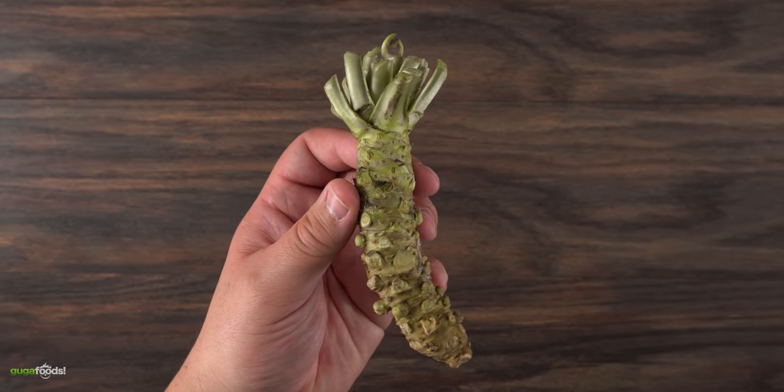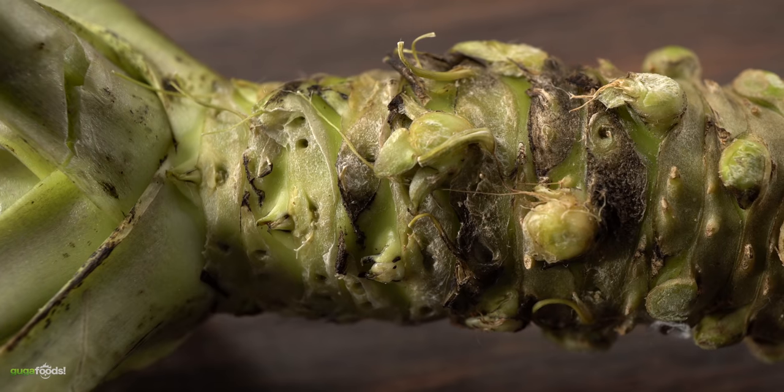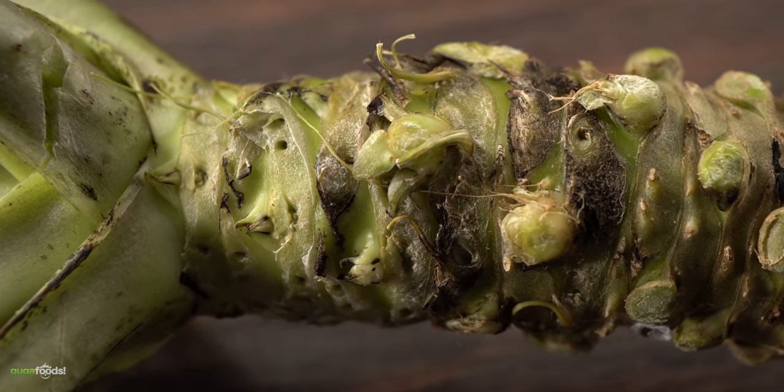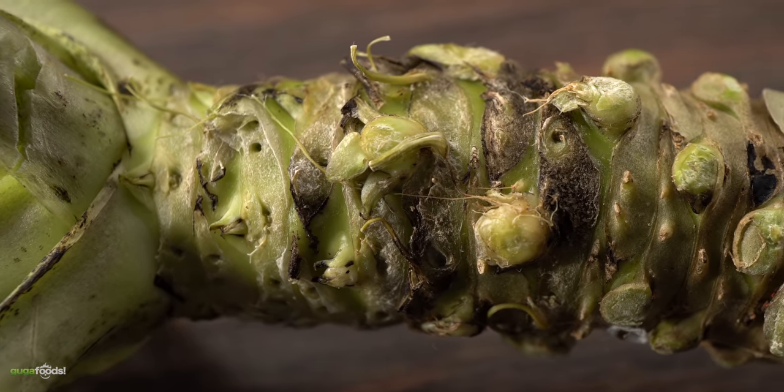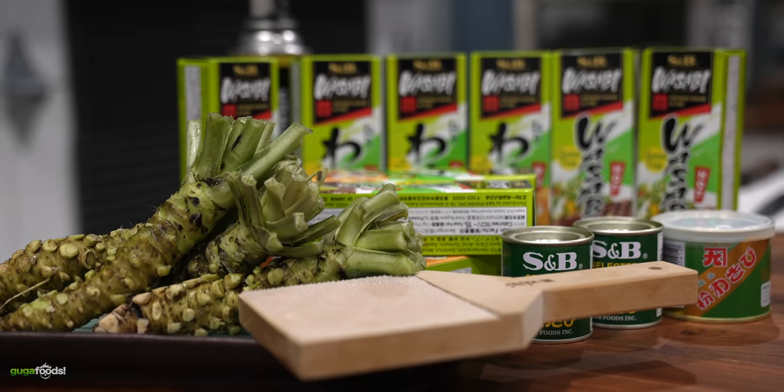This is real wasabi. Most people think it's a root, but I've just learned that this is actually a stem. It is also very expensive and difficult to find. I'll be honest — I understand nothing about wasabi and I've never even had the real deal. But I've just learned that there are so many different kinds.